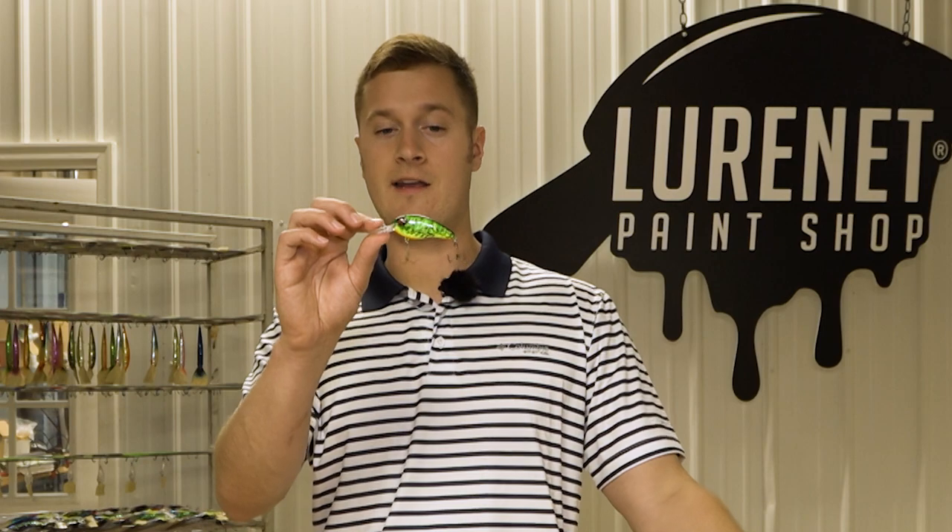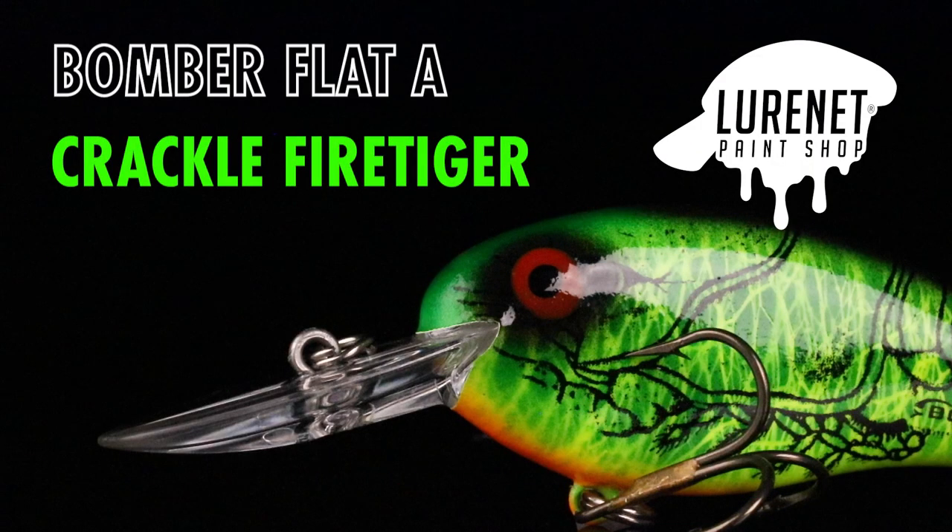This is a reaction crankbait — the best one you're gonna find anywhere because of all these different tones and colors that we provided on this thing. You're gonna want to pick one of these up anytime you're cranking this fall, winter, pre-spawn in the four to eight foot depth range.